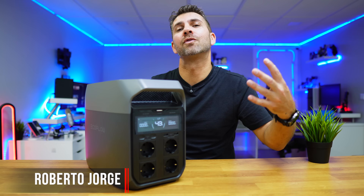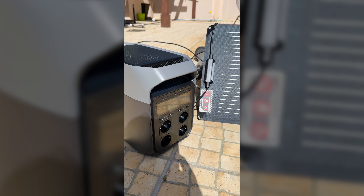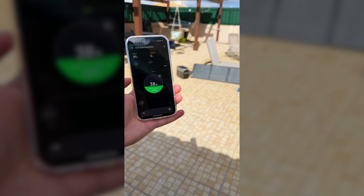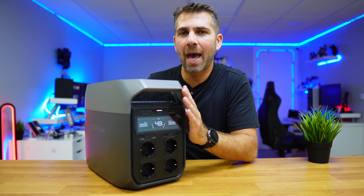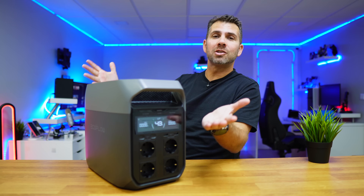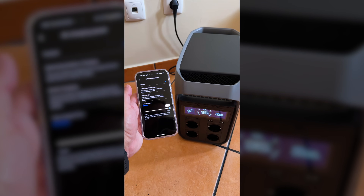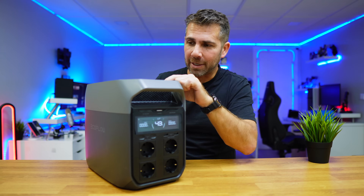The best way to charge one of these batteries is through solar panels — whether those portable ones we can place on a backyard or balcony, or even fixed panels. But if we don't have sun, we can just charge with the power plug, and we can go up to 1500 watts on this particular battery.